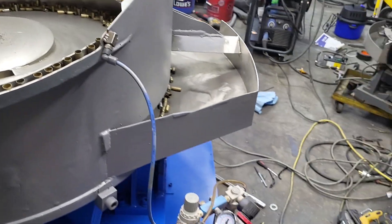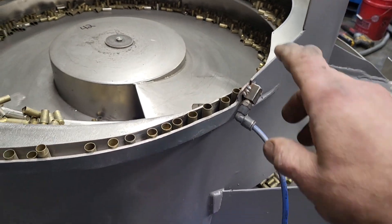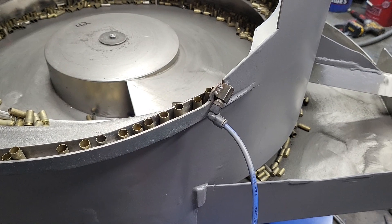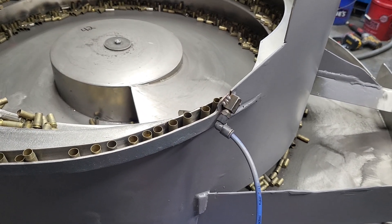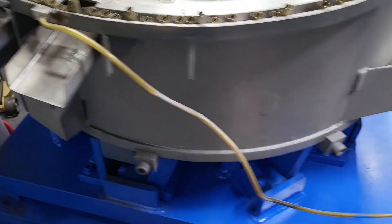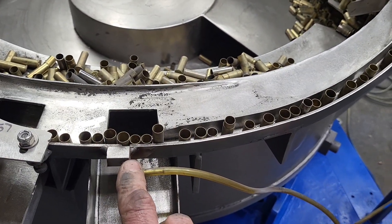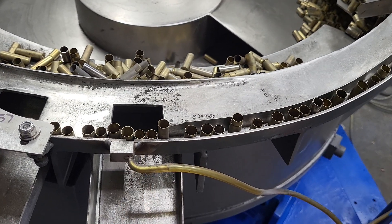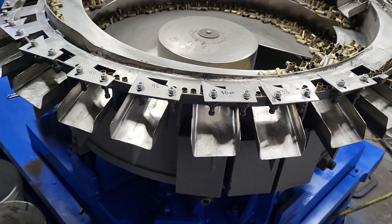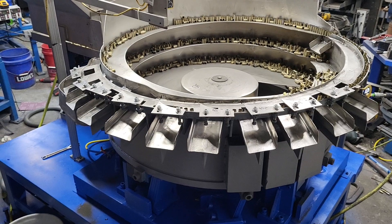This bowl also has a dual air system. One air system is for when embedded cases come by right here — it'll blow the cases off the pile if they start getting on top of each other. You'll see that when I run this: the air port right here will blow up aluminum cases, put them in the chute, and then go down into the hopper.